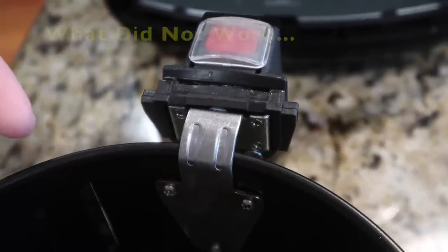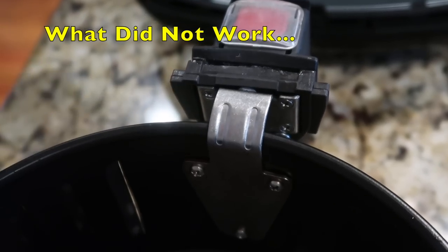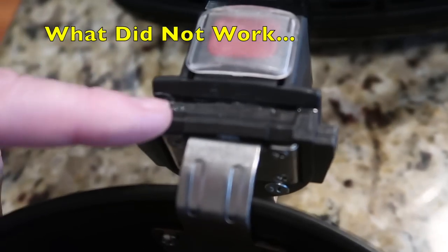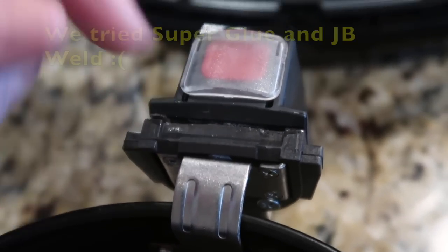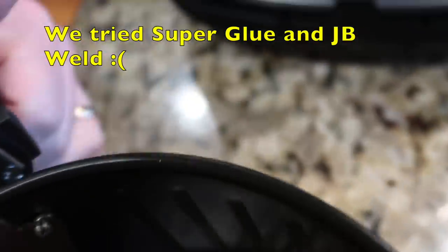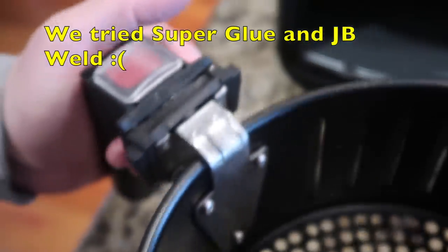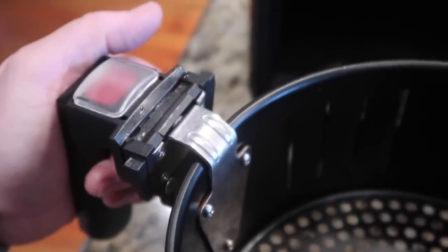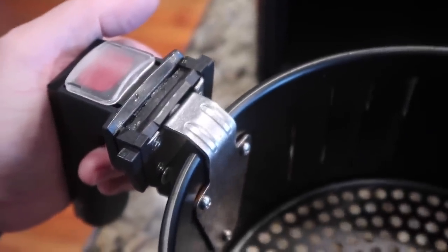The first thing we tried was super glue — well, we tried a few different types of glue. The heat doesn't work well with glue, so as soon as you brought it out and had something heavy in the basket and did a little shaking like you're supposed to, it would break and come loose again. You can still see a little residue from where we tried the glue.